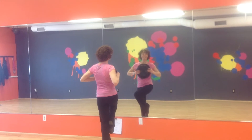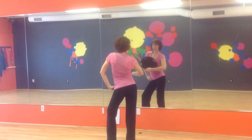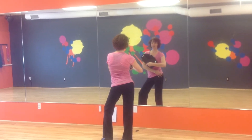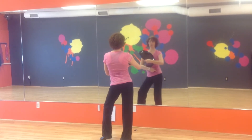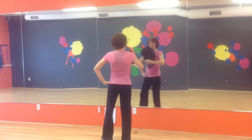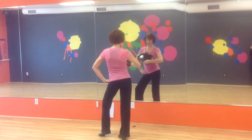Now here comes a nice easy 8 leads with the fan. 1, 2, 3, 4, 5, 6, 7, 8. My weight's on my right foot and I just go back and forth with the hips. When the hip goes out, the fan goes down. So 1, 2, 3, 4, 5, 6, 7, 8.